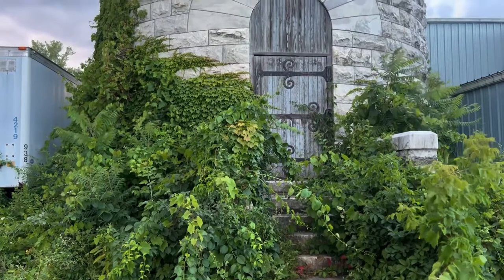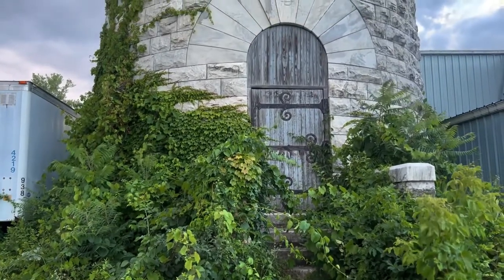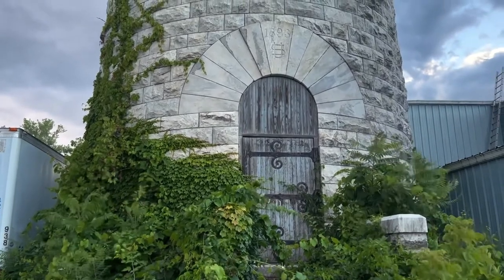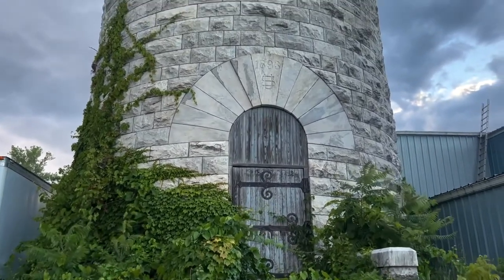Because electricity did not come to the fort until 1905, steam engines were initially used to pump water into the tower's tank from wells that had been dug nearby.